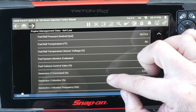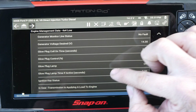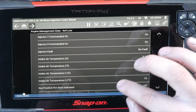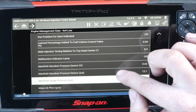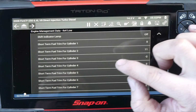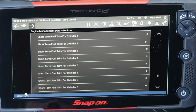We'll scroll down here a little bit further — we want to get down to individual injector fuel trims. We should be pretty close here. Okay, so short-term fuel trims.